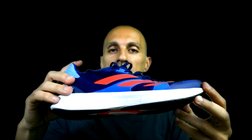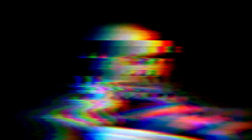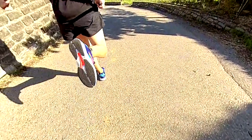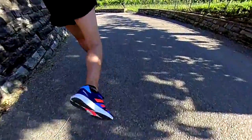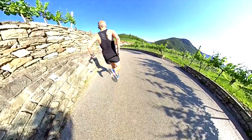We can already see signs that it's getting a little bit softer. I did feel the difference with the Adios 6 — I ran almost 500 kilometers with that shoe, so it's now softer. I'm curious to check after 100 kilometers with the RC4 whether I can really feel the difference between the Lightstrike Pro and the Lightstrike, and whether it's evident in terms of comfort. I'll give you an update in a follow-up video.